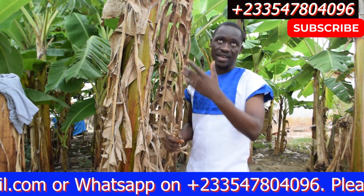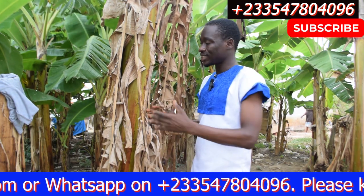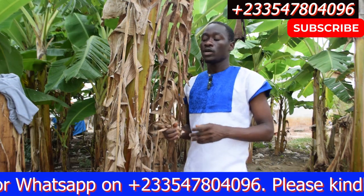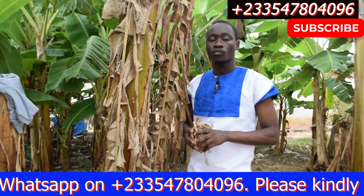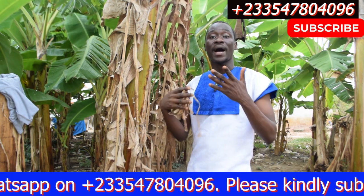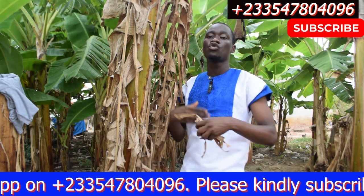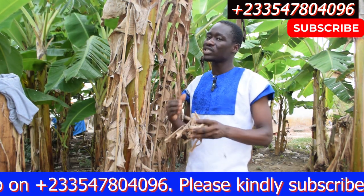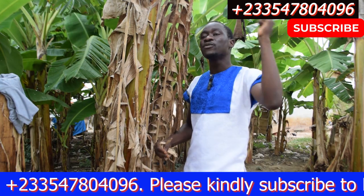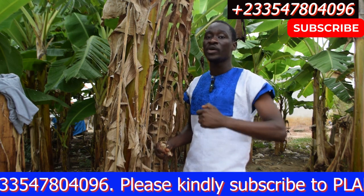When you have plantain in your garden and the leaves get dry like this, embrace them. Those in Africa, especially Ghana, can testify — we use dry plantain leaves to wrap our kenkey. Anytime you buy black kenkey, it is dry plantain leaves being used to wrap it. The reason for using dry plantain leaf to wrap the kenkey is to infuse medicine into the food.